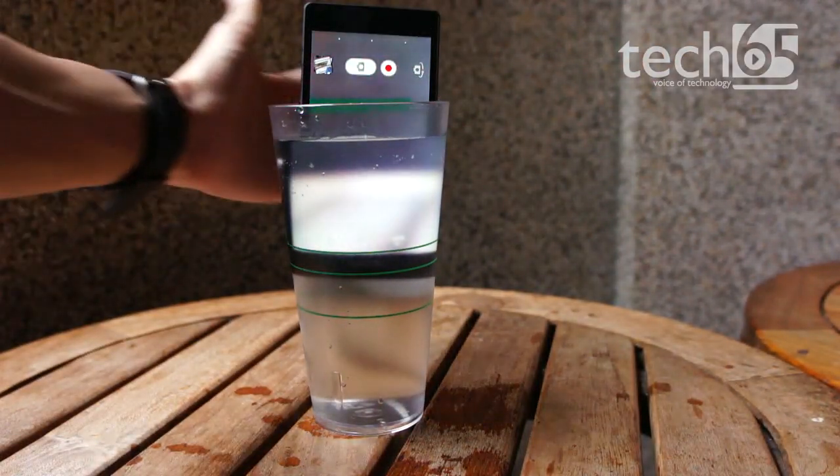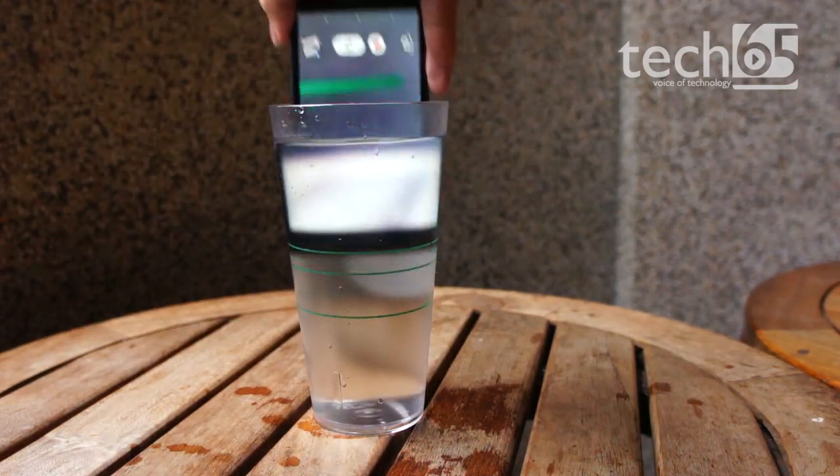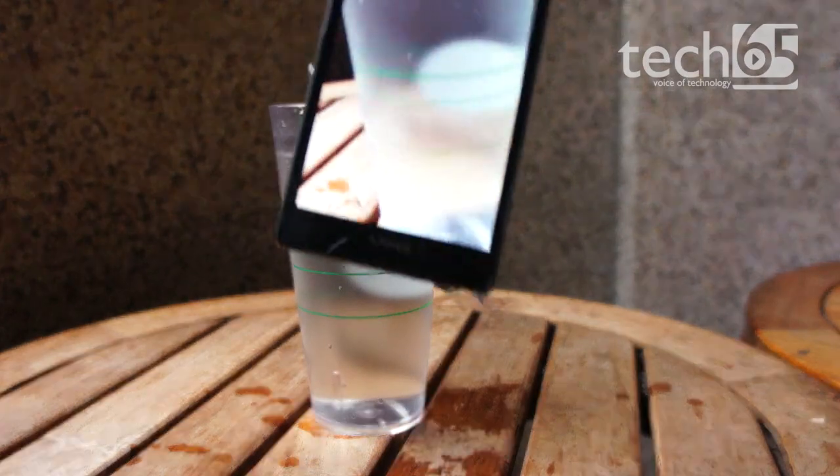That's right — the Xperia Z, like the Xperia Go, can be submerged in up to 5 meters of water for up to 30 minutes, well enough for you to pick it up if you dropped it into a pool.